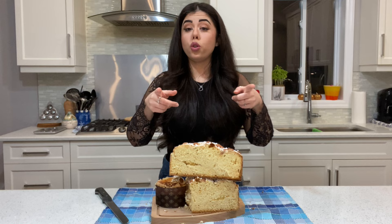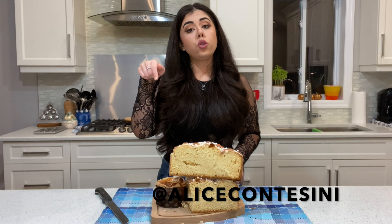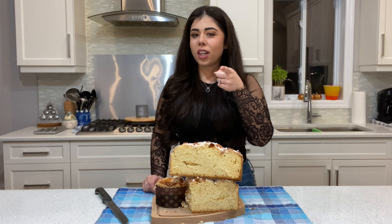If you enjoyed this recipe, please give me a thumbs up. If you make a colomba and want to share your picture, don't forget to tag me at Alice Contazzini — I'll leave it right here and in the description box below. You can also find all the measurements and ingredients in the description, as well as my Instagram, Facebook, and TikTok pages. Until next time, happy Easter, bye!